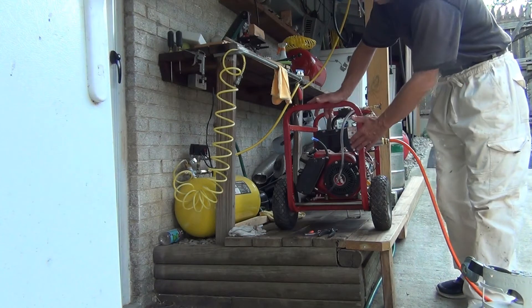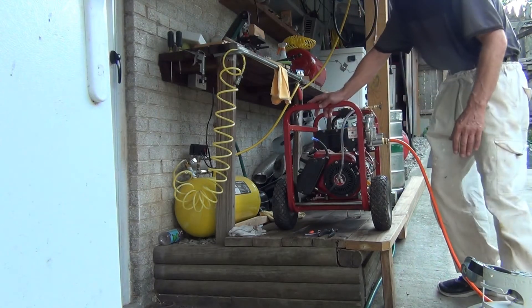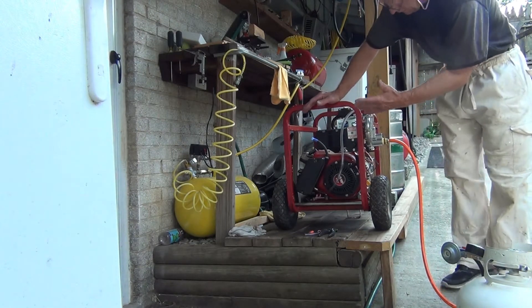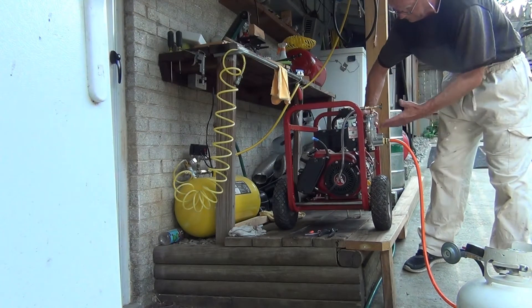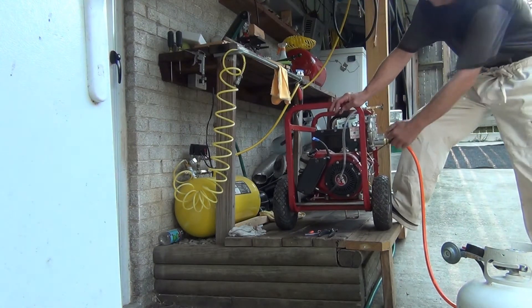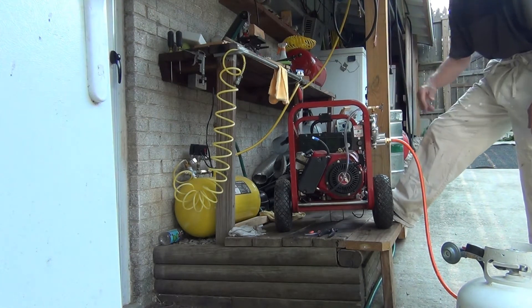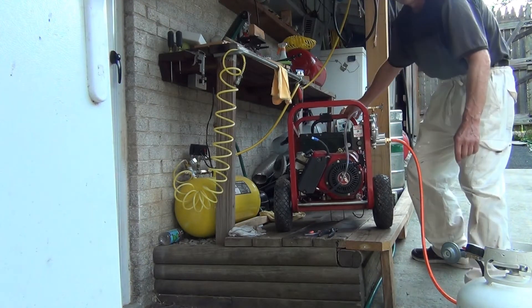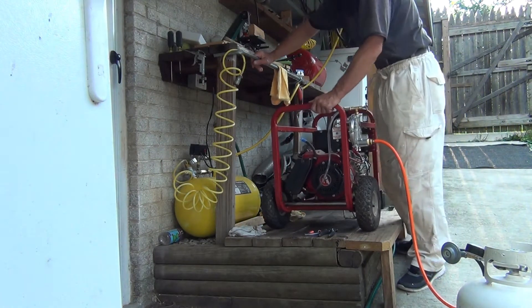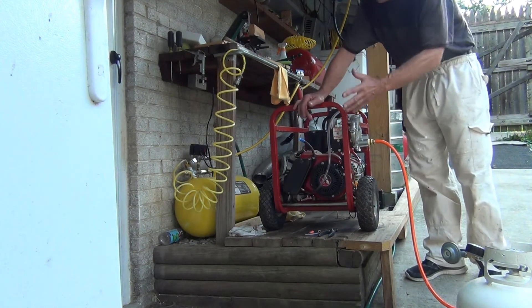You want me to pull the rope rather than use the electric start? Okay, the rope is right here. Everything is ready to go — push the prime button on the regulator. On propane or natural gas, it should start on the second pull. The first pull hardly ever works, especially when it's cold.